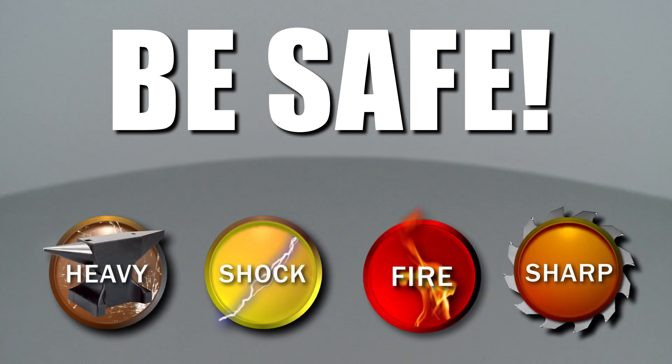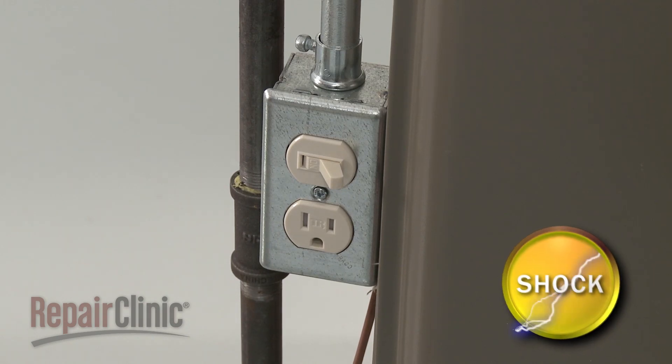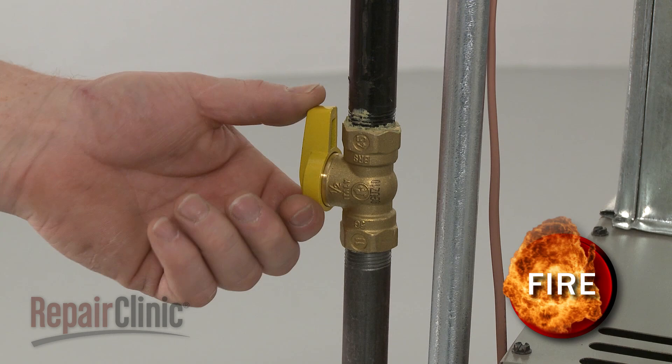RepairClinic encourages you to perform this procedure safely. In this video we will show one or more icons to alert you when to use caution. Most gas furnace repairs can be accomplished after only a few disassembly steps, but before you attempt this you should turn off the power to the furnace and shut off the gas supply as well.